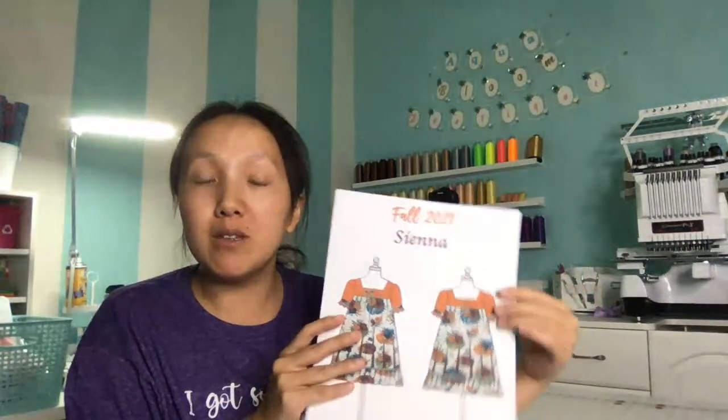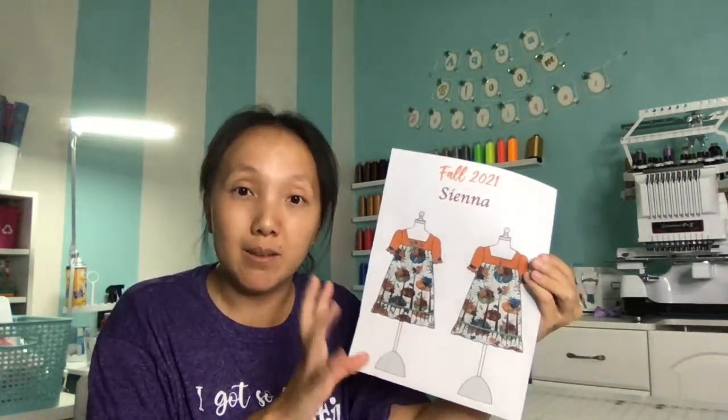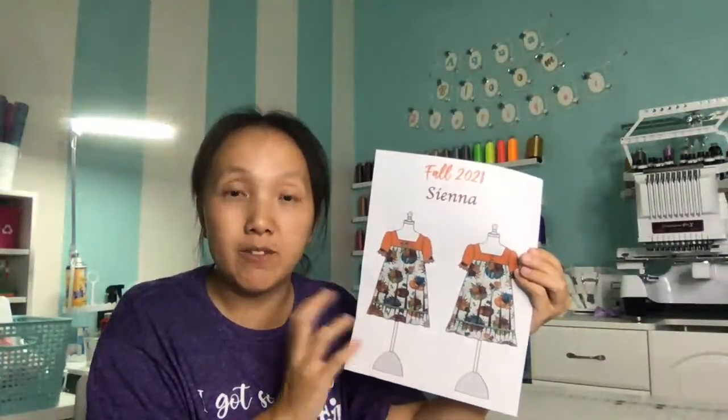I will link this pattern in the description — I forgot to link it but I'll go back and add it, and post it on the community board. This is a paid pattern from Violet Field Threads. I love VFT — their patterns are really well-written and well-made. They're a really popular sewing company.